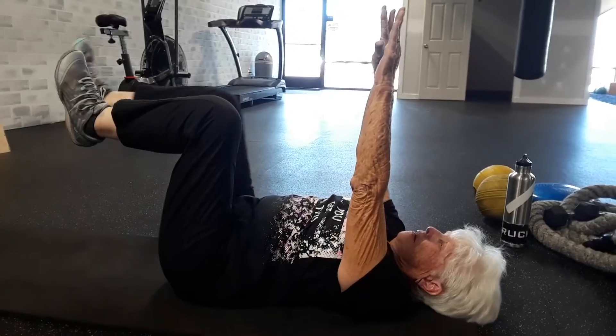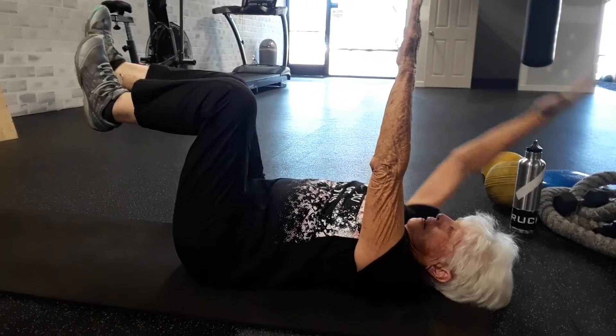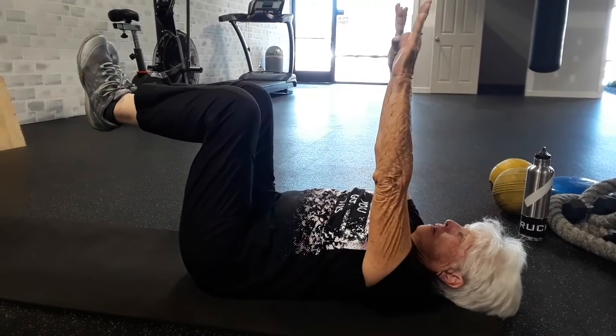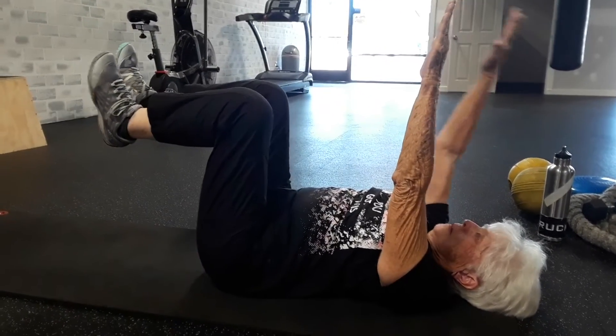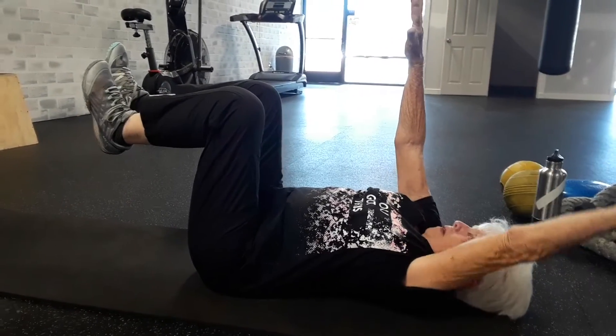Now Ruth is removing one limb at a time, forcing herself to keep all the rest of the limbs from moving. Don't worry if your hands go all the way down to the floor — go as far back as you can. Go slow. Try to tap your heels to the ground and back up again. Always make sure you're breathing through your belly into the floor.